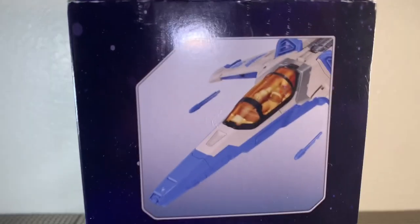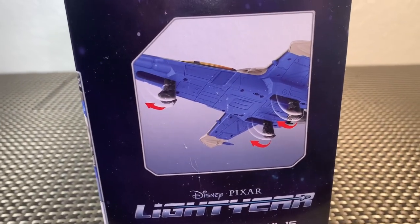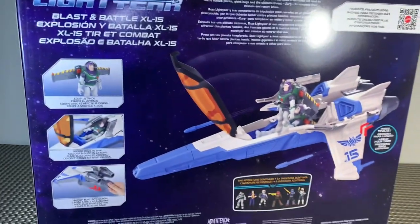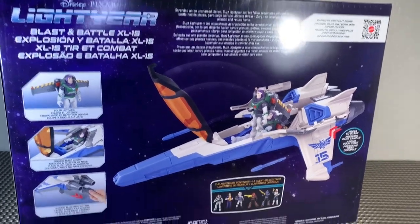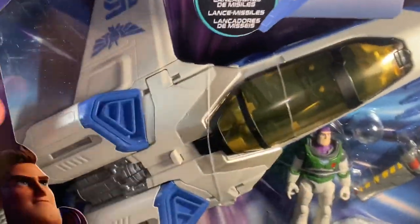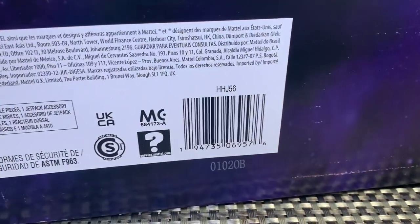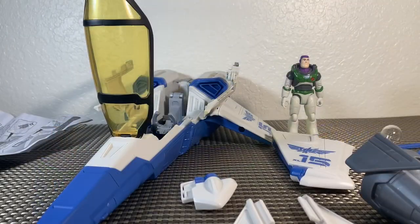Starting here on the front, you can see some of the details: a rocket ship, Buzz Lightyear you can pop out, and it looks like we've got a landing gear too — really cool. Here is the backside where you can see more of the same demo going on and this thing looks fantastic. Again, 45 bucks at Target.com. Here is the UPC if you need it. We're gonna get this guy out of the package so you can take a closer look — stay tuned.